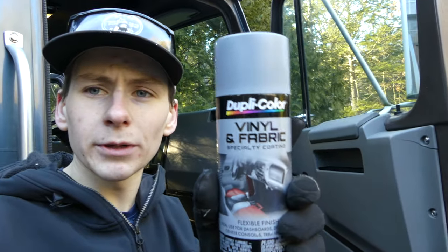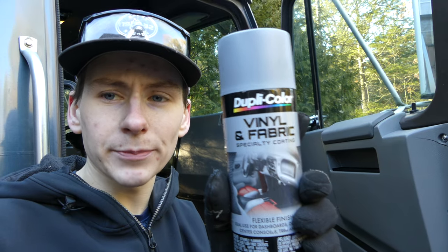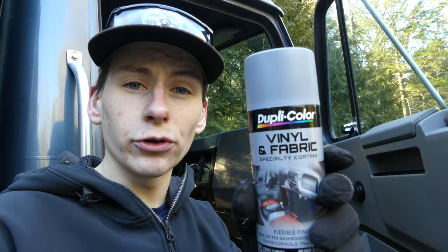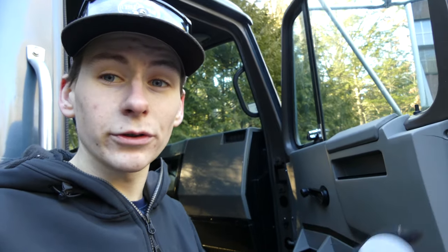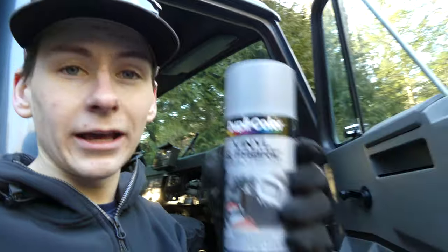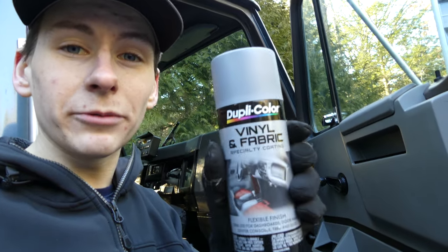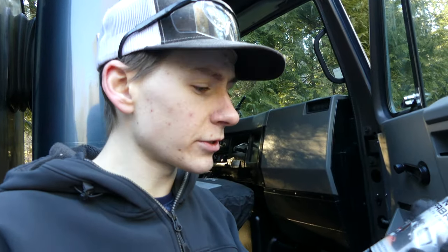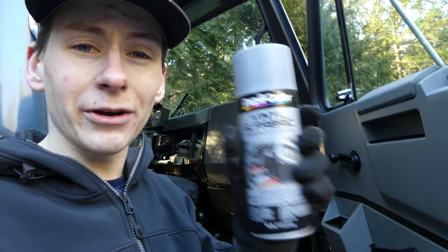What was used for the color swap in the cab here was Dupli-Color vinyl and fabric specialty spray. About nine or ten cans were used in total. It was used on the plastic, the headliner, the vinyl on the visors, and pretty much everything on the interior. It sprayed really well — the coating came out super clean and so far it seems to be holding up. The panels have already gotten bumped around a bit and I'm very happy with how it came out.